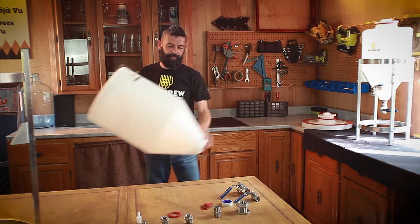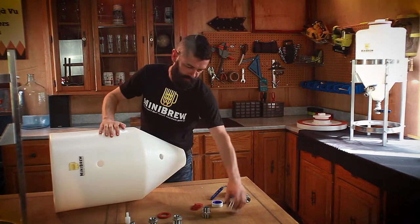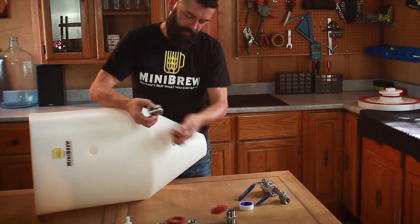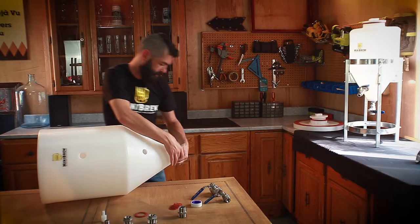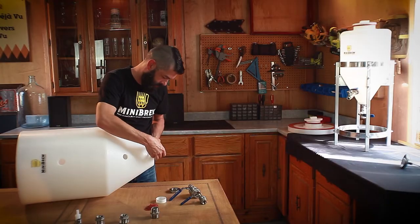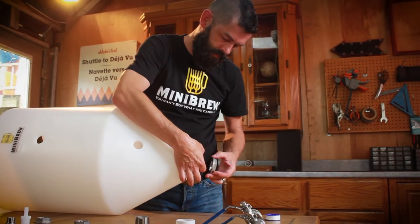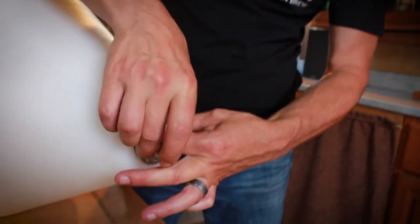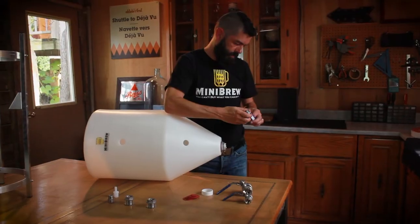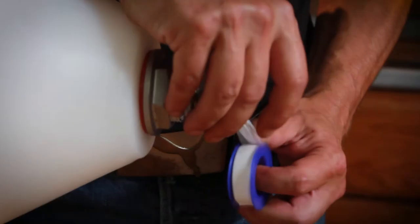Now onto the tank — start from the bottom up. You might need a little help putting together the dump valve assembly, especially on our bigger tanks. Find the right fitting and slip on the red food grade washer. Make sure the ribs — those tiny lines on the gasket — are always facing the tank. Use industrial Teflon tape to ensure a tighter seal and easier disassembly. Insert from the inside, then place another gasket with the ribs facing towards the tank. Keep in mind our bulkheads have a reverse thread, so you'll have to turn counterclockwise to tighten.